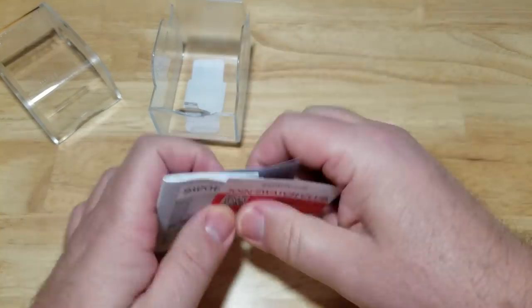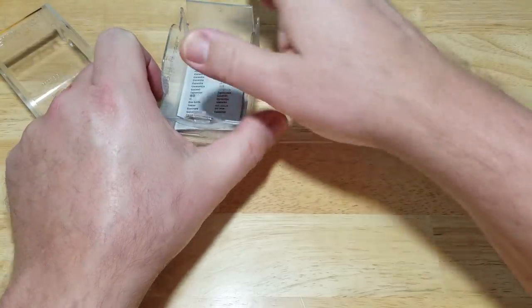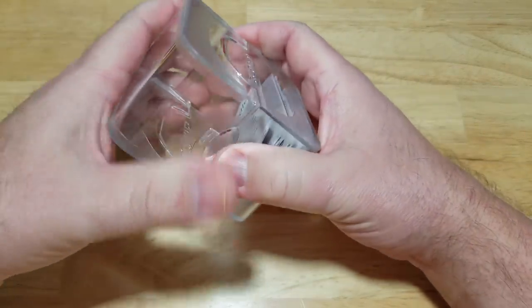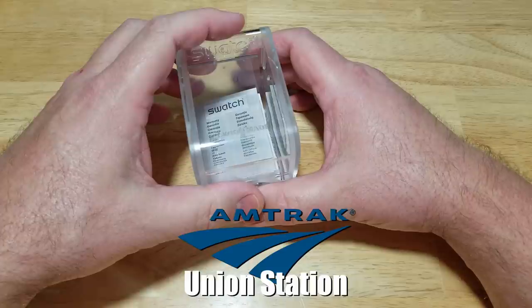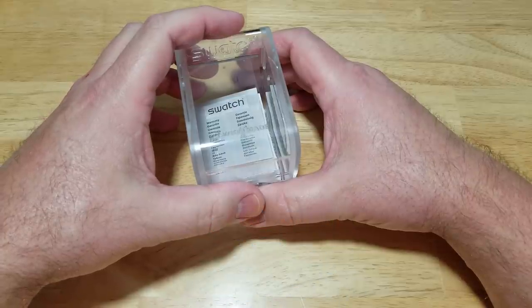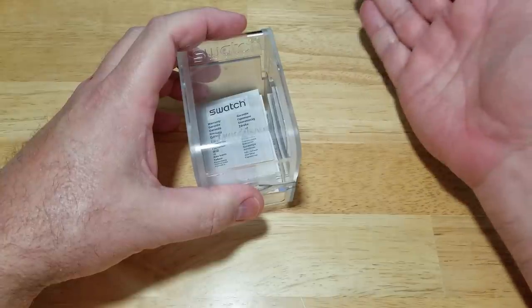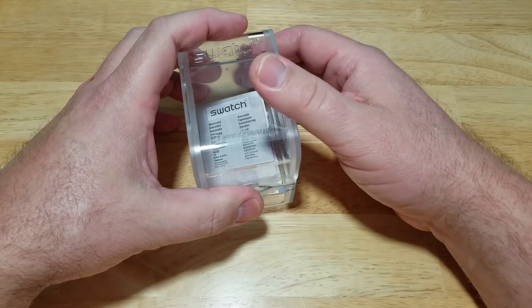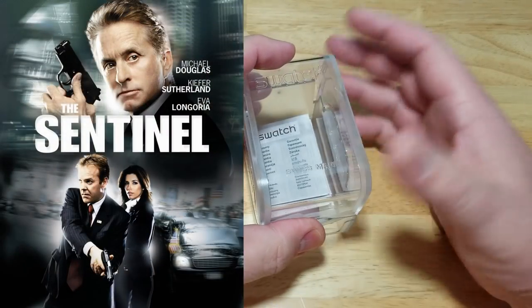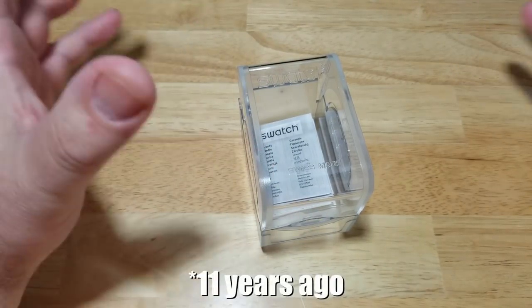Let's talk about this watch. I bought this about 15 or 16 years ago. There was a Swatch dealer in DC, and I can't remember the name of the mall, but I remember Michael Douglas was shooting a movie there — I think with Eva Longoria. I can't remember the name of the movie, but I remember seeing them there shooting it. I'll put a little poster on the left-hand side of the screen. I got this watch the same time they were shooting that, so 15 or 16 years ago.